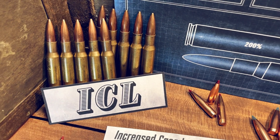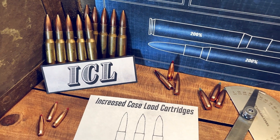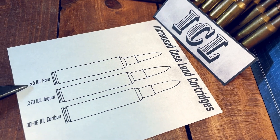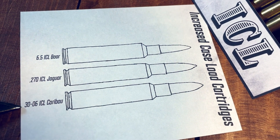Next up we have the ICL cartridges. ICL stands for Increased Case Load, and were developed by Arnold and Vern Juncker. They have minimal case taper and a 45-degree shoulder. If you would like to be emailed a mini blueprint each week, fill out the contact form below. We have the 6.5 ICL Boar, 270 ICL Jaguar, and the 30-06 ICL Caribou.